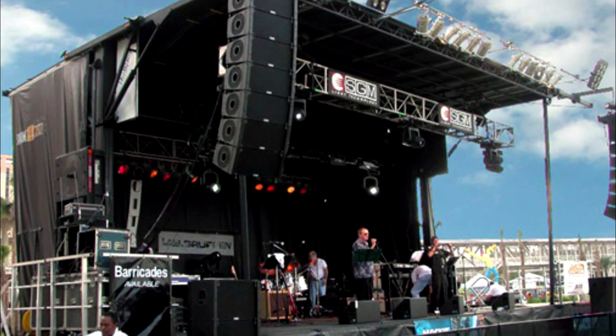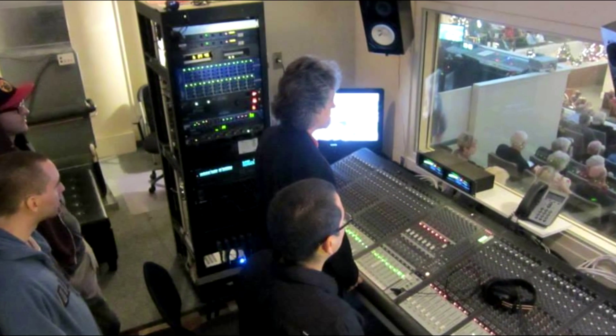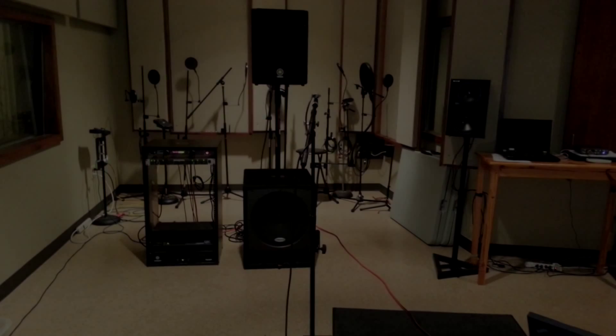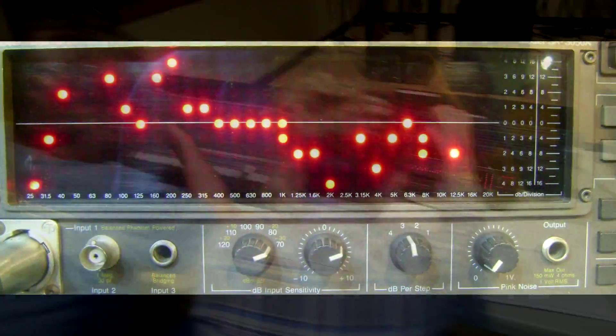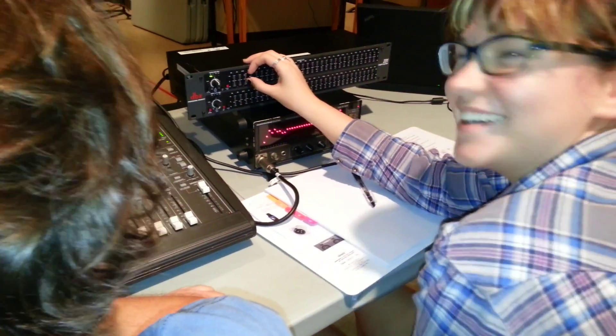The next three weeks of labs have to do with large PA systems and live sound mixing. Week five is the real-time analyzer lab. You will set up a PA system using a crossover and separate power amps, then use an RTA to help you adjust a graphic equalizer to flatten out the sound system.